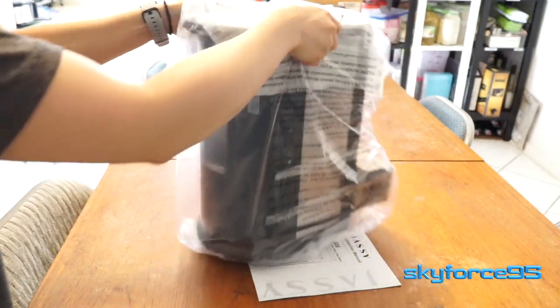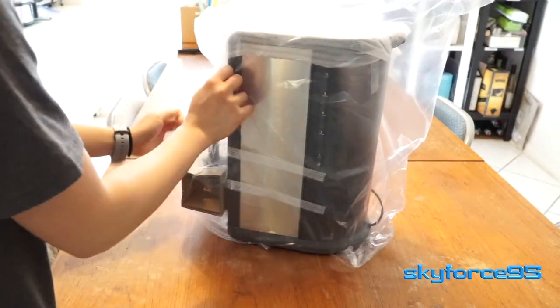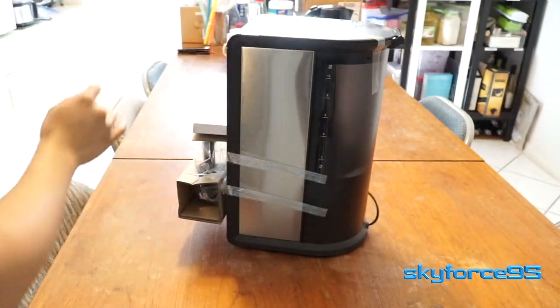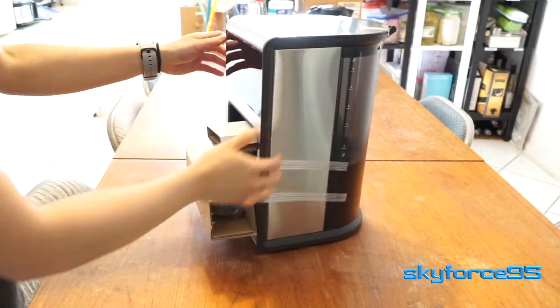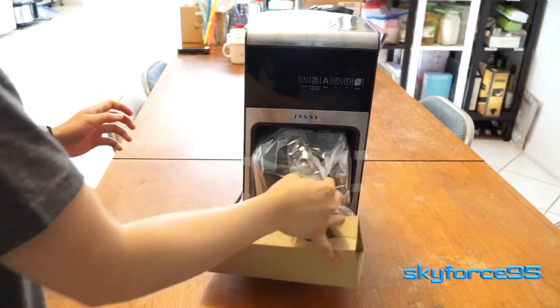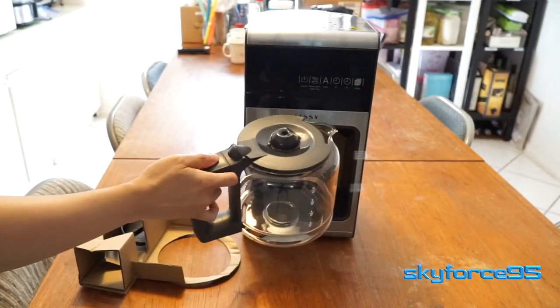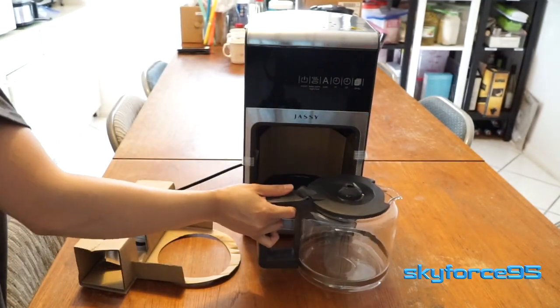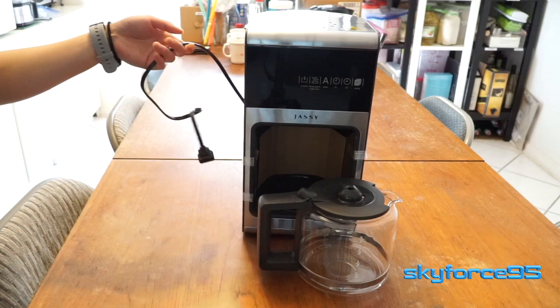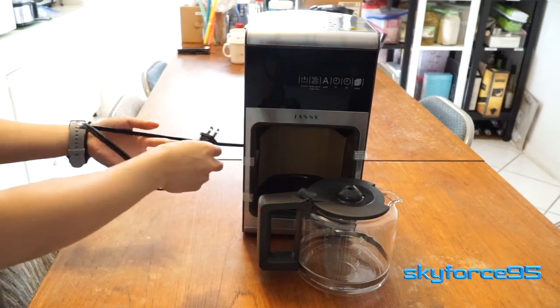The power cord is proprietary and is already permanently attached to the unit. Going ahead and removing the plastic, you can take a look at the front. There are quite a few cardboard inserts just for structural support to prevent damage during shipping. It has the coffee pot right there, and the power cable is protected in cardboard — it's a little bit on the short side in my opinion.